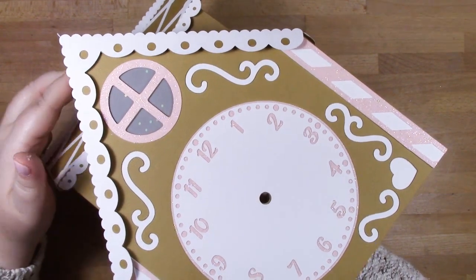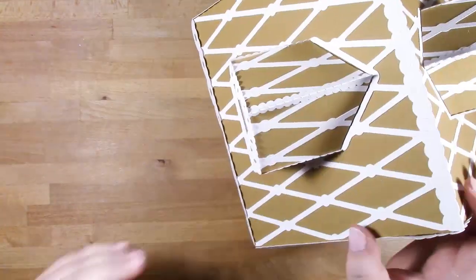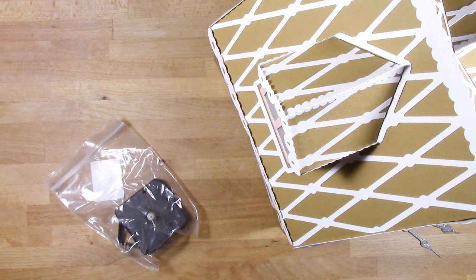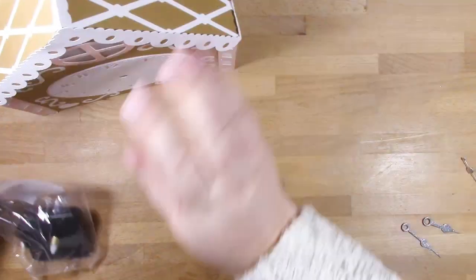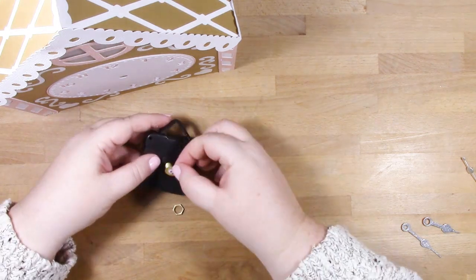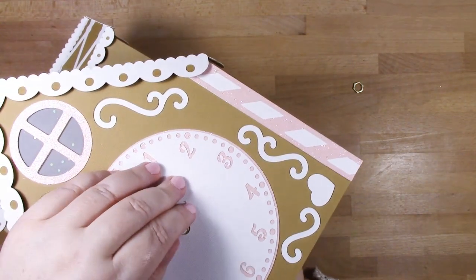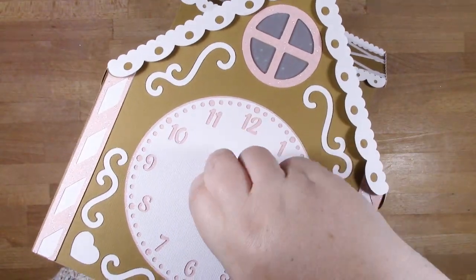Pop one hand on the inside to apply pressure from both inside and outside to make sure it's taken hold. Now I'm adding the clock mechanism. My clock hands were black, which didn't match the project, so I covered them with pigment ink and embossing powder - the hour and minute hands in silver glitter and the second hand in plain silver for a little contrast. When you put your clock mechanism in, it will have instructions - the washers go on the inside of the spindle and the nut goes on the outside.